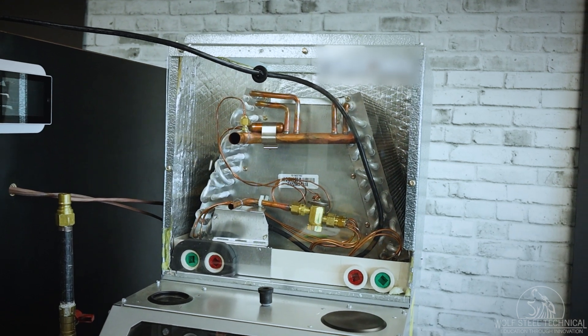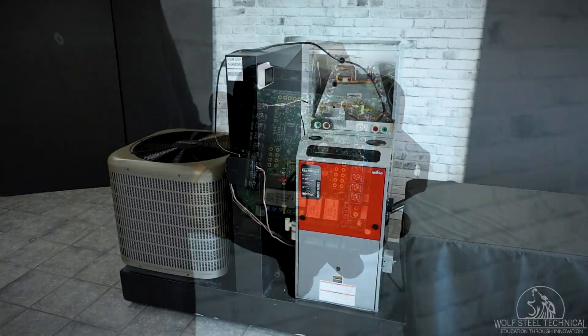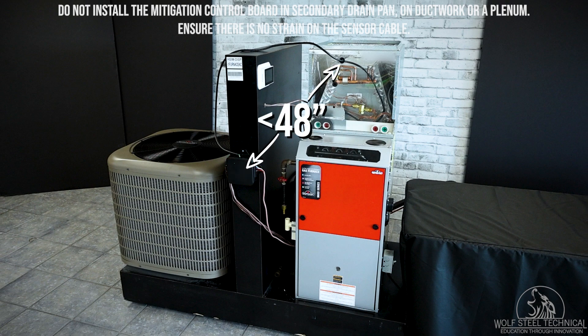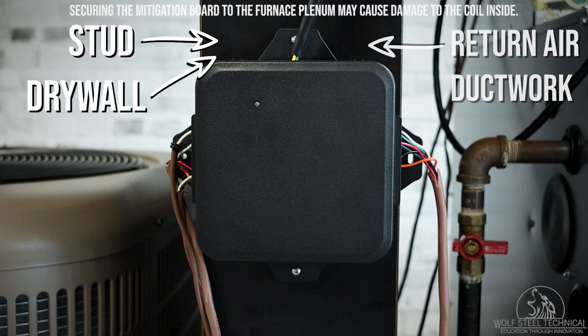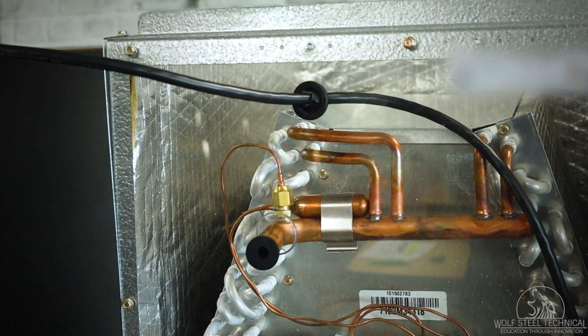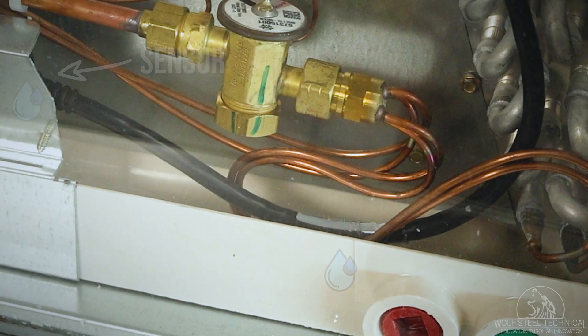Once the evaporator coil with the RDS sensor is mounted onto the furnace or air handler, the mitigation control board can be installed. Although the sensor wire is 80 inches long, select a location for the mitigation board within 48 inches from the split grommet on the plenum. Mounting the RDS board farther than 48 inches from the refrigerant sensor may prevent reliable operation due to cable strain and water seepage on cable connections. This location can be a stud in an unfinished basement, on drywall for a finished basement, or on the return air ductwork. Ensure there is no strain on the sensor cable and maintain a drip loop inside the coil to ensure all condensate is drawn into the drain pan and away from the sensor.